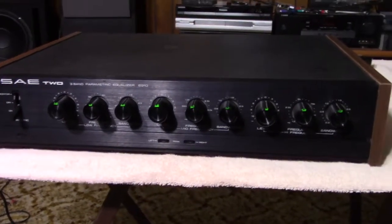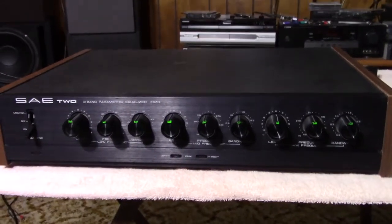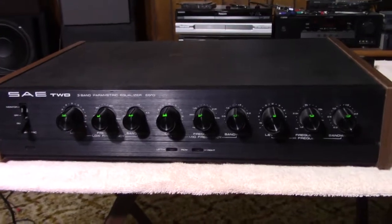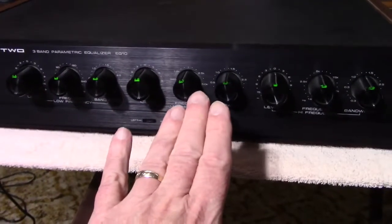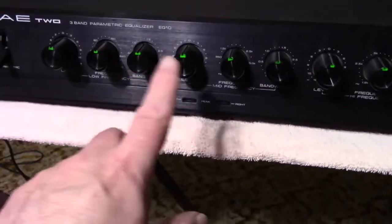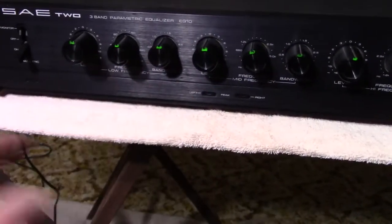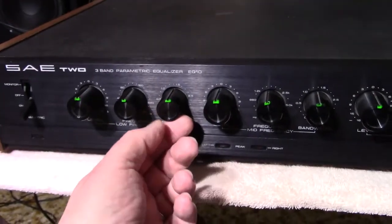I like them parametric or self-calibrating like the DBX ones I have. This is a three band and it has the base section, the mid-range section, and the highs. Each section has three controls just like a parametric should — your level adjust, your frequency adjust, and your bandwidth adjust.